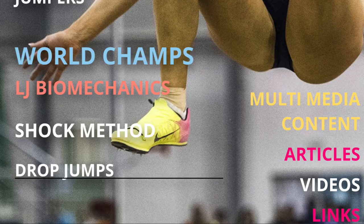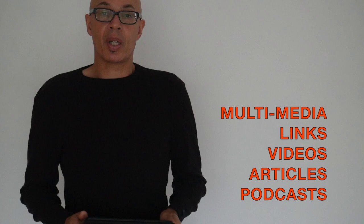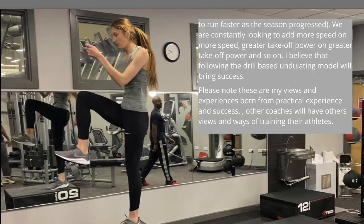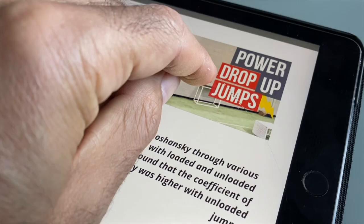I got carried away a little bit and I ended up producing this, which is the Jumper magazine. Many of you have asked me about my training philosophy and whether I'd write anything down regarding that, and also perhaps share some of my thoughts on other subject matter pertaining to the long and triple jump and sprints. I produced a digital magazine format, and located within the document are also some videos that illustrate some of the topics that I've been writing about.